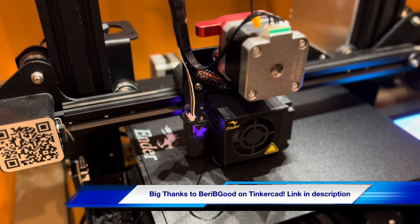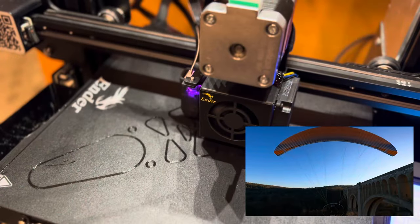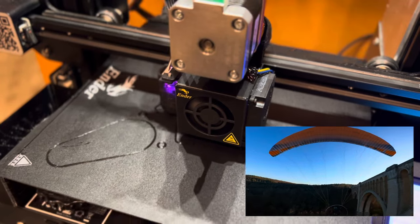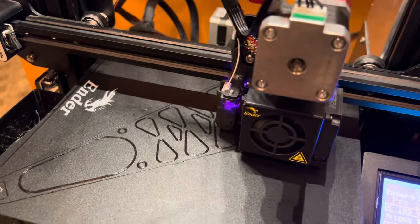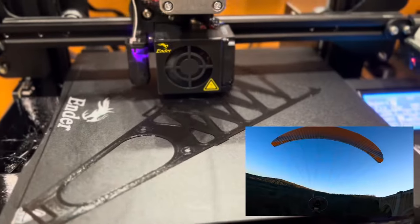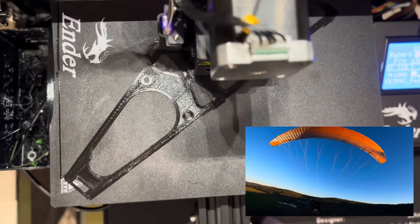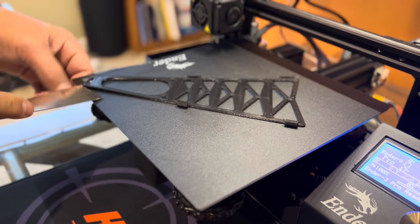A huge thank you to Barry B. Good over on Tinkercad for putting together the plans that I'm using in today's video. I will include a link in the description so you can go over and check out Barry's files. Barry's got some good details on his print, although he recommends different filament — I'm using PLA Plus here, which seems to work fairly well.